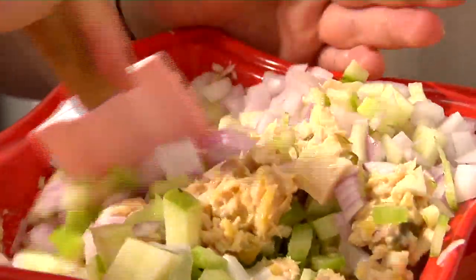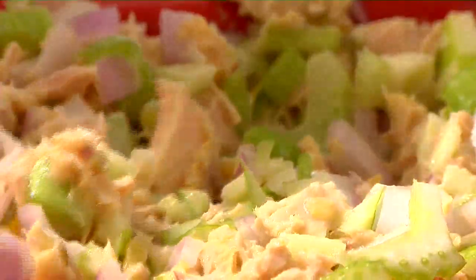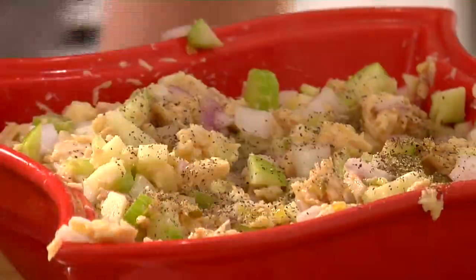We're going to mix and taste. Mmm. That's really good. I think it needs a little black pepper and, of course, some salt. Delicious.